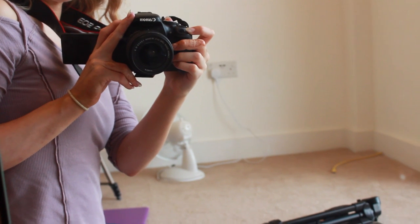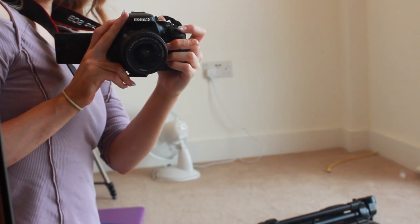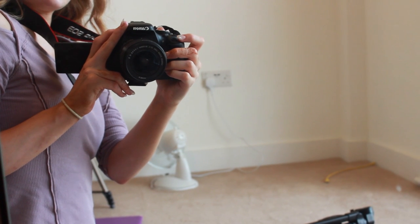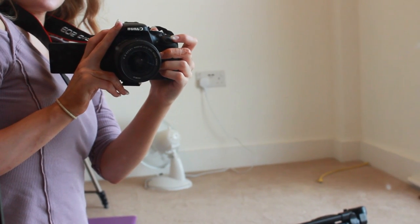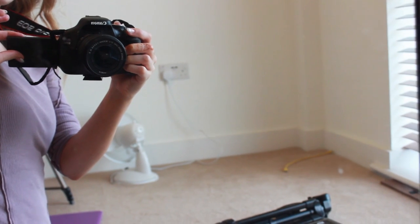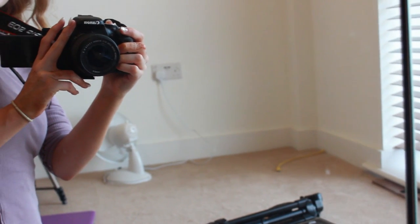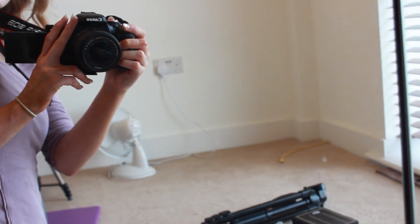So, this is the Canon 600D. I think it goes by other names in different countries. But this is a useful camera because it's got a viewfinder, so I can see what I'm filming.